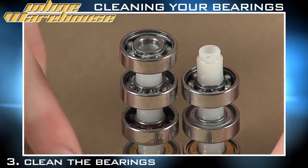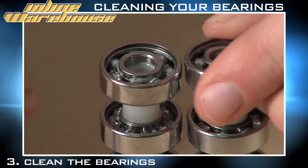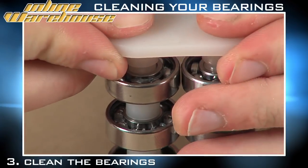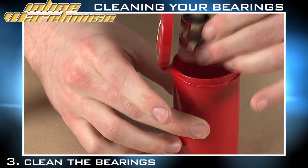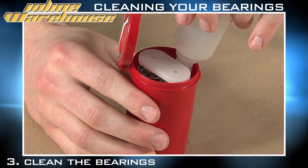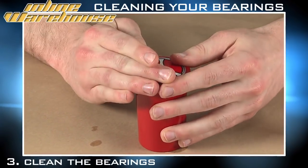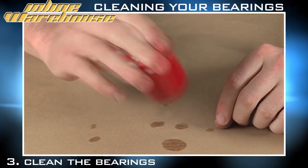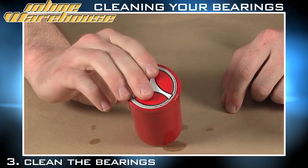Now that we've removed the bearing shields, we want to put together our tower of bearings just as the manufacturer recommends. You want to go ahead and put it together and then place the actual tower into the cleaning unit. Put the cleaner inside the cleaning unit, close it up, and make sure to swish it around to allow all the bearing juice and cleaner to get to all the bearings. Let that sit for about 30 minutes, and give it a good periodic swish every now and then as well.